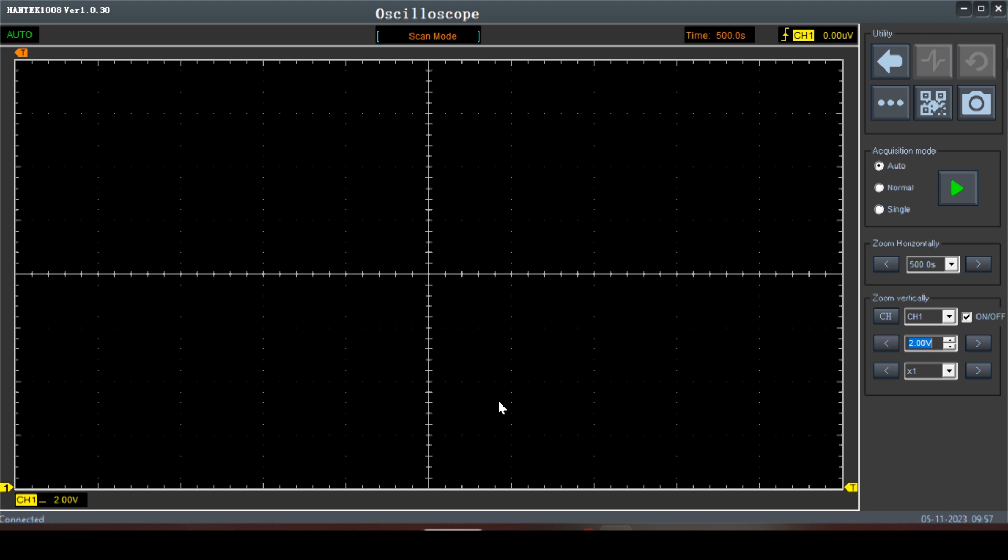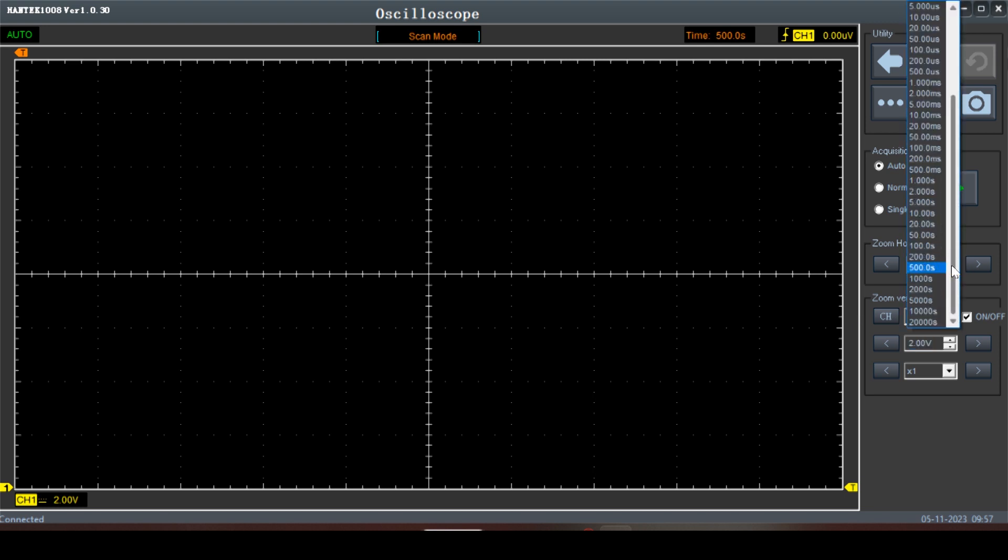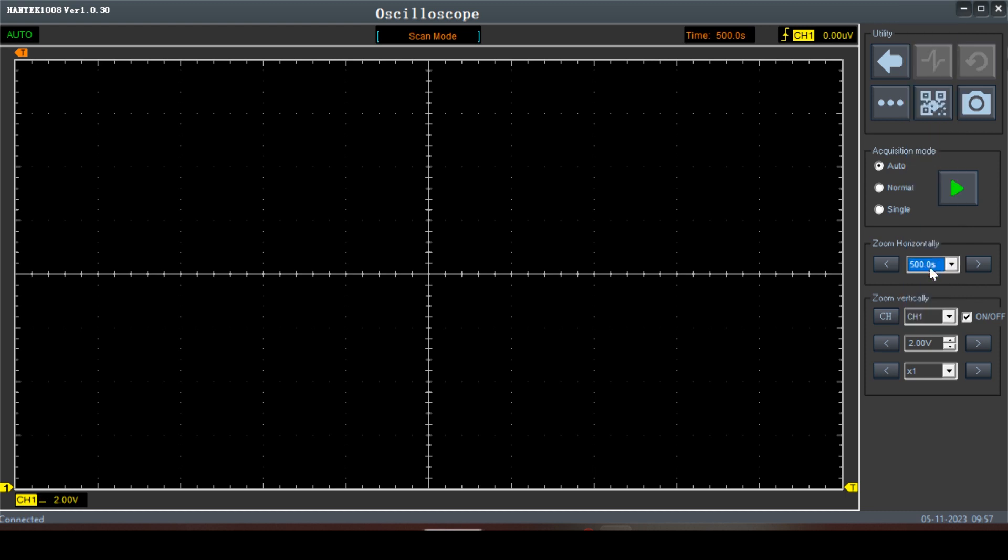We're going to set it up so we've got about 10 minutes on the screen — that's 500 seconds. The basics are: we want about 10 minutes on the screen and about 20 volts on the screen. I know somebody's going to comment that we don't need that much time on the screen, but remember, this is about getting the scope out of the box. This isn't necessarily about diagnosing vehicles at this point. I want you to learn your scope — what your time base is, what your voltage scale is.